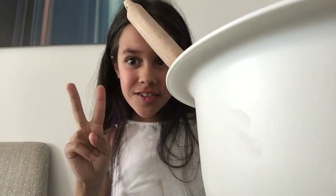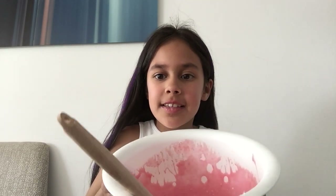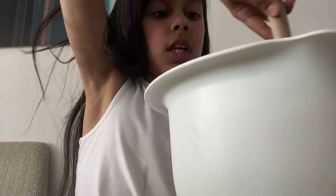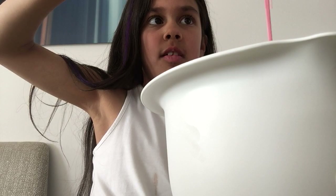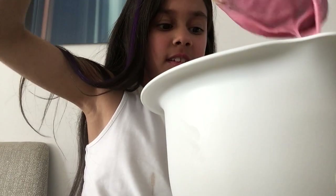Hi you guys, this is part two of my cake mix. It is now pink — I've mixed it. I'm trying to get all the lumps out now. It says till smooth and creamy, do not over mix. It's quite smooth, I'm not sure about creamy. It's got really creamy.